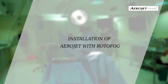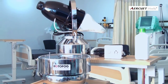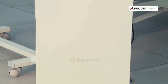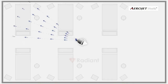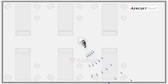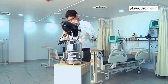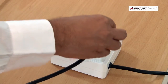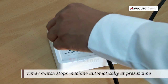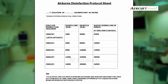For installation of Aerojet with Rotor Fog: if you are planning to use Rotor Fog with Aerojet, place the Rotor Fog on a steady table at three feet height, preferably in the center of the room. Place the Aerojet on it and make the necessary power connections. Set the time knob in a clockwise direction to a time value determined from the protocol sheet.